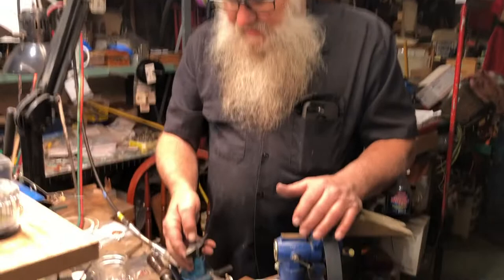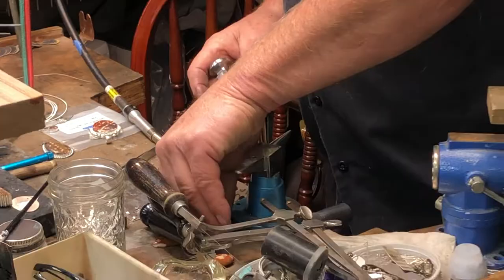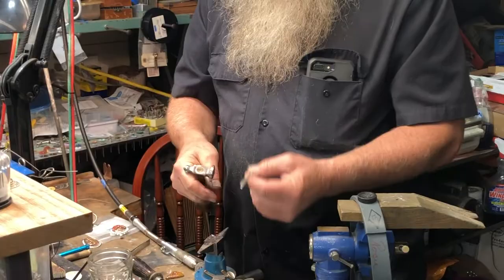This small anvil here, along with a high-quality hammer, allows you to modify bezels and straighten out wire. Its uses are endless, but keeping the hammer face polished and the top of the anvil polished will keep witness marks out of your silver.